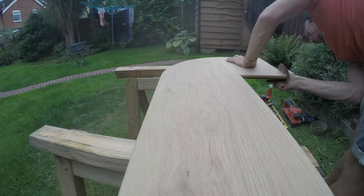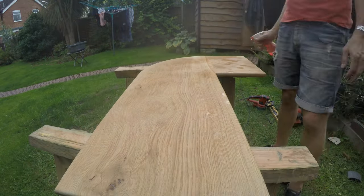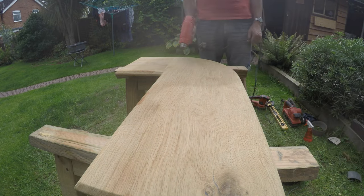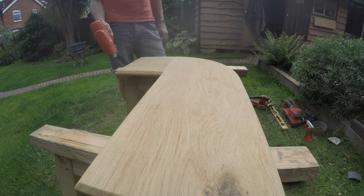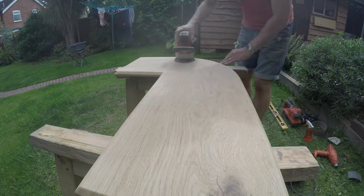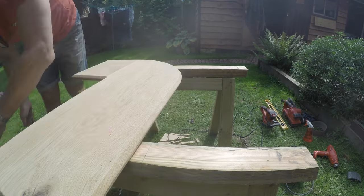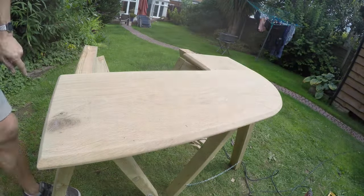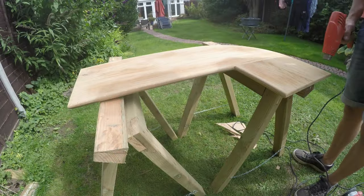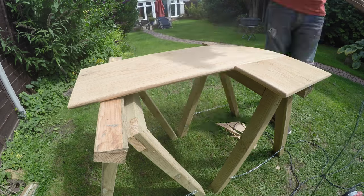Going around again at a higher grit, making the edges nice — people do notice those things. Wetting it again and flipping it over. It's not dry on that side, so out with the heat gun — love my heat gun — just drying things off. This last pass I haven't done pencil marks; it's just a light whisk over. I don't want to risk leaving any on, because if you miss one and apply the finish, it's there forever. So the last pass — no pencil marks.